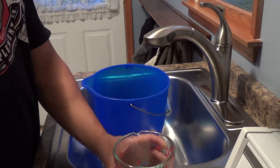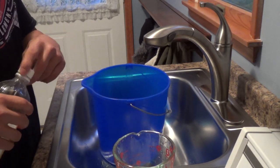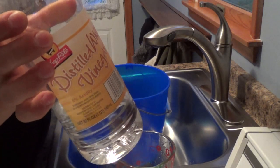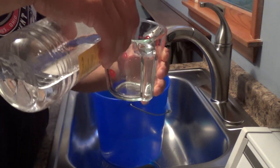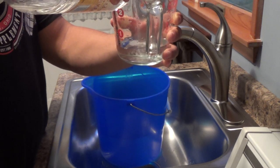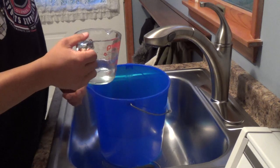Alright guys, once you've got your gallon of water in there — it doesn't have to be perfect, just about a gallon — I'm going to take the white vinegar and I'm going to do half a cup of that, which is four ounces, and dump that right in the bucket.